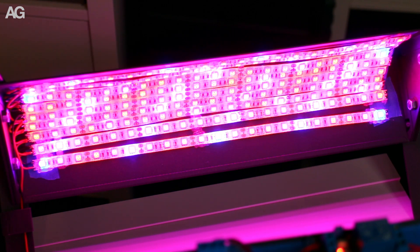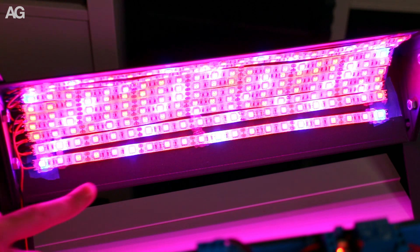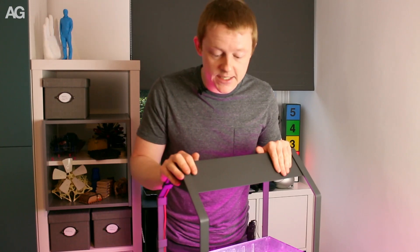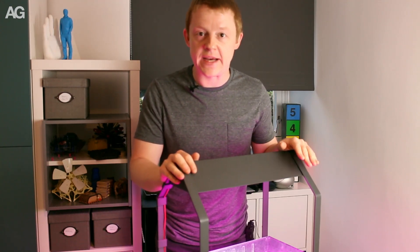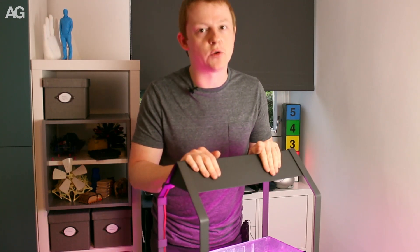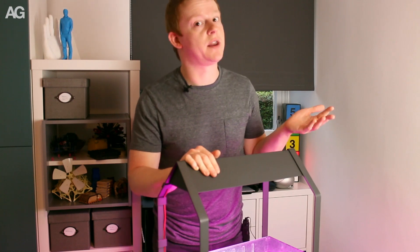I'm toying with the idea of eliminating the odd one or two of these strips just to reduce the amount of power. This was a simple improvement — not the fancy one I was hoping to make next with the irrigation control — but one that makes this thing a whole lot more useful in terms of it actually being able to cultivate plants properly.